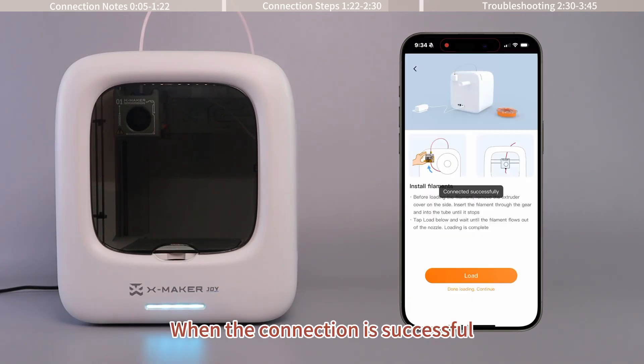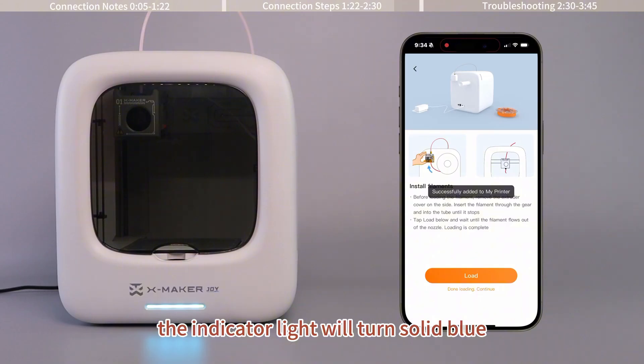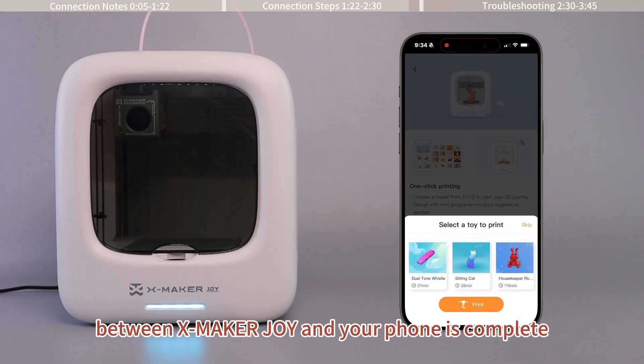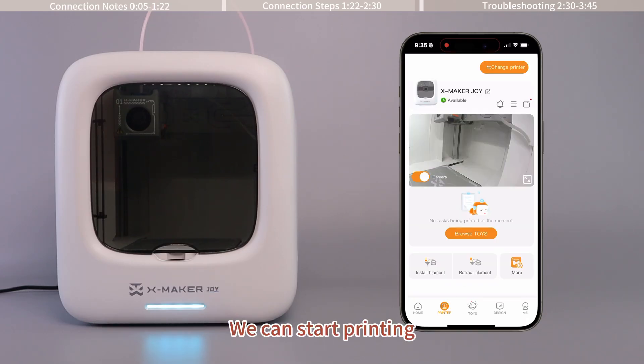When the connection is successful, the indicator light will turn solid blue. Now the network pairing between Xmaker Joy and your phone is complete. We can start printing.